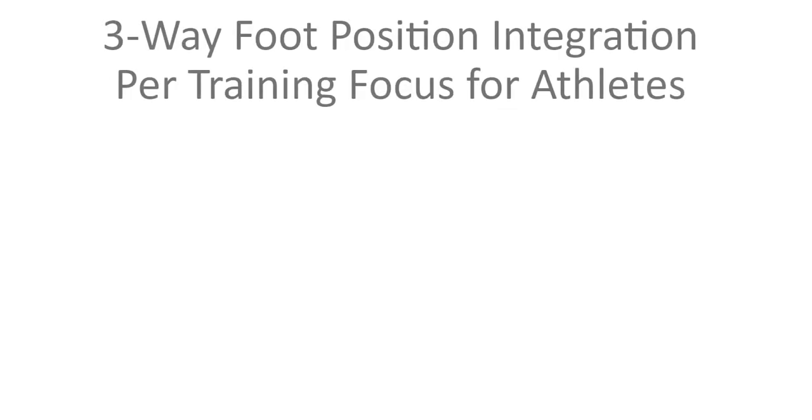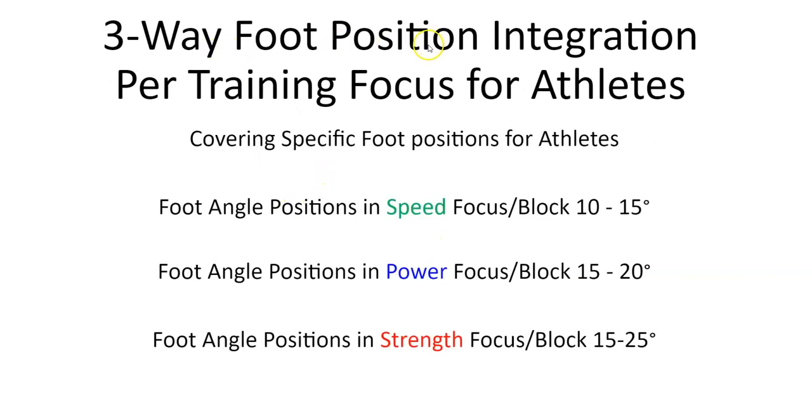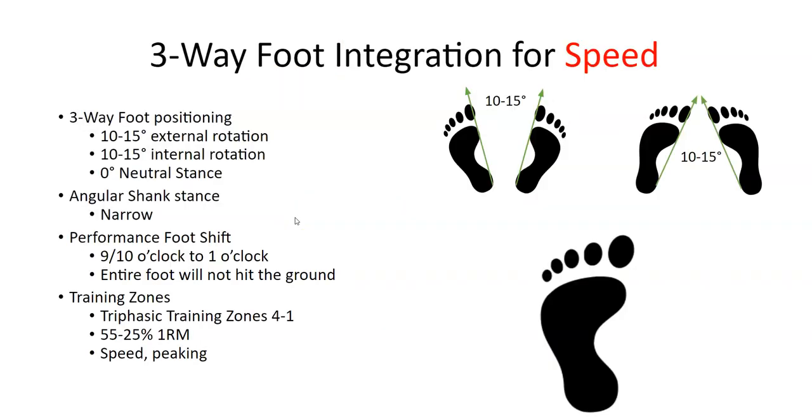The three-way foot position is per your training focus. For speed, the specific foot position angles are 10 to 15 degrees internal and external. For power, the external foot position should be 15 to 20 degrees. In the strength position it should be 15 to 25 degrees for athletes. Internal rotation stays at 10 to 15 degrees across power and strength if you're doing a three-way foot series.